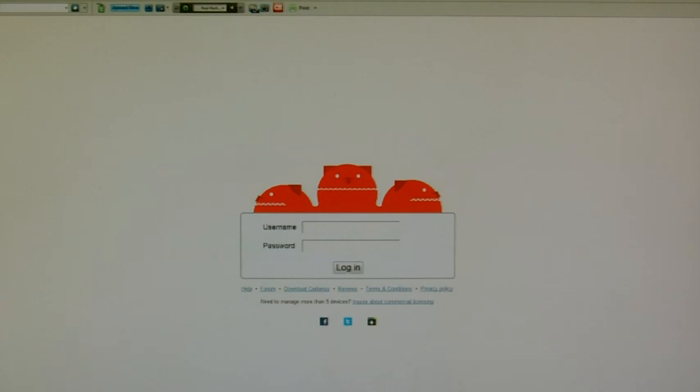So I can't thank Cerberus enough for that. It's about $2 or $3 to buy and I promise you it's the best $2 or $3 that you'll ever spend.